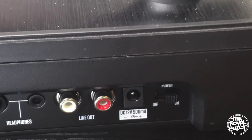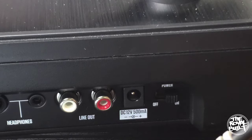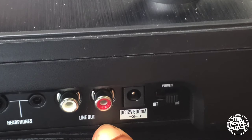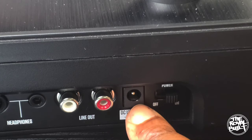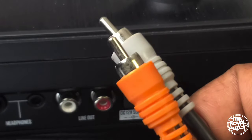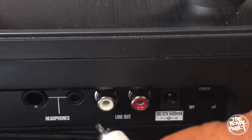In order to connect this turntable into your mixer, you're going to need these two audio cables, then plug them into where it says 'line out.' You'll notice there is no power supply — that's because my power supply cord is not that long. Just plug these two audio cables into where it says 'line out.'